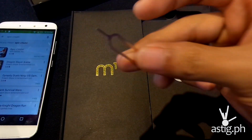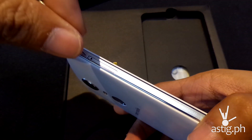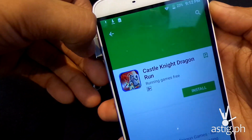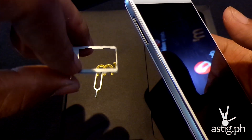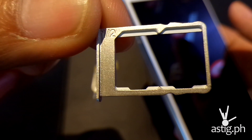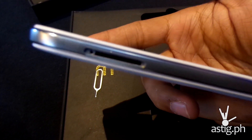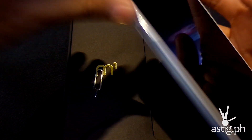Here we have the tool to remove the SIM tray. As you can see, the SIM tray takes in two nano-sized SIM cards — you have SIM slot 1 and SIM slot 2. Let's put that back in.